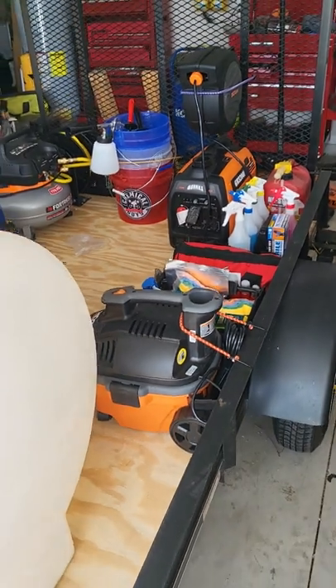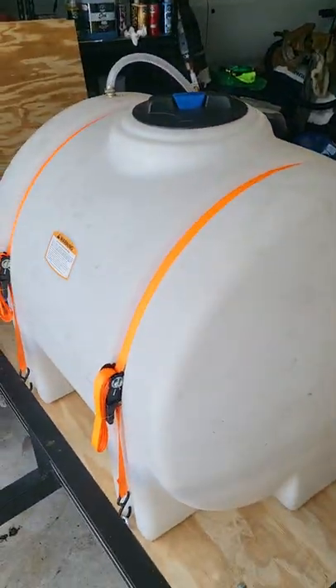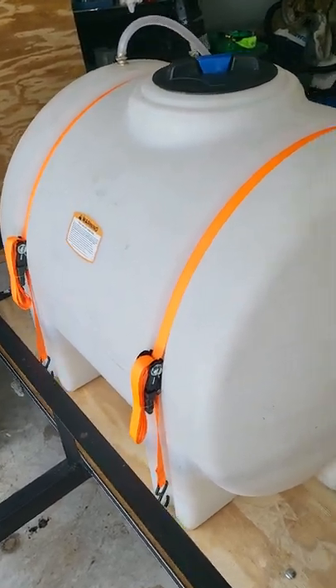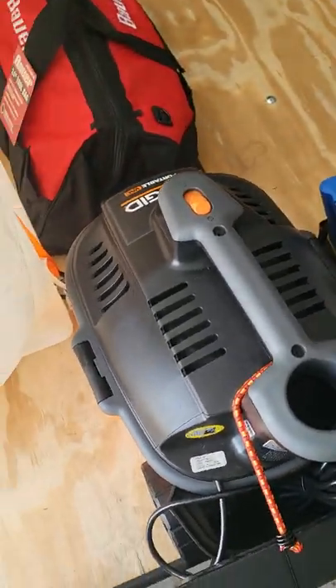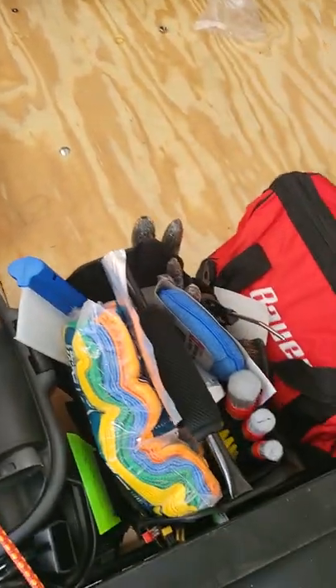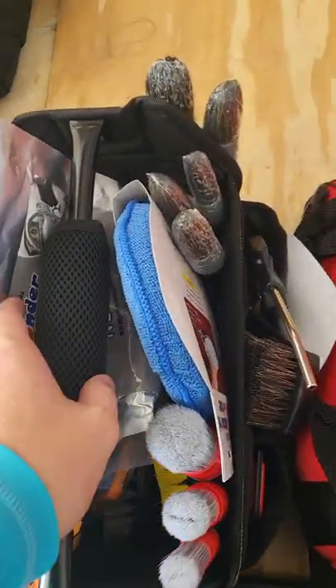We've got the trailer set up here. We got our 125-gallon tank — should be more than enough for what I'm going to be doing. Going straight here, we got our Rigid portable vacuum, which is going to be for getting in and getting those cars clean. I got a little caddy here from Harbor Freight — this is going to be for my interior detail setup.